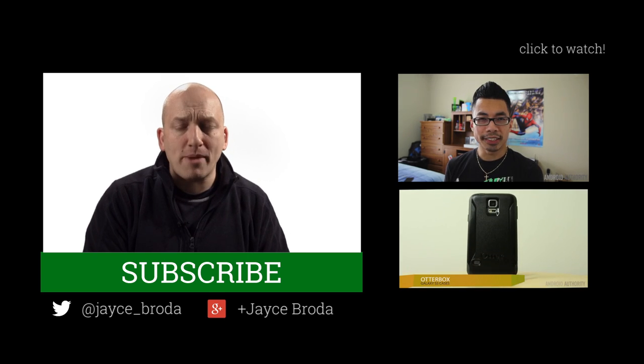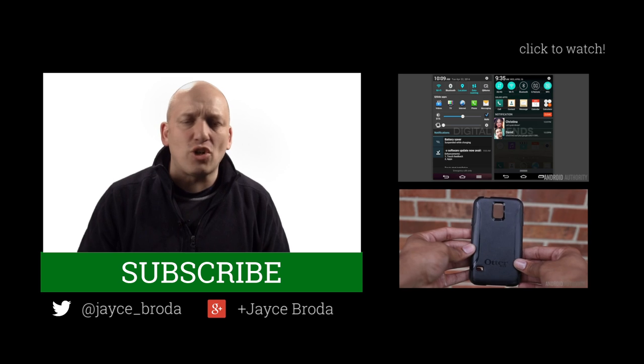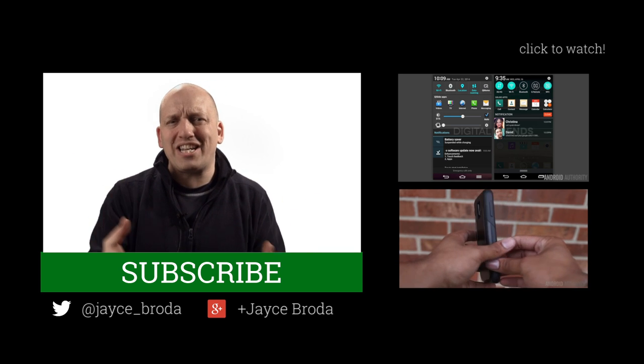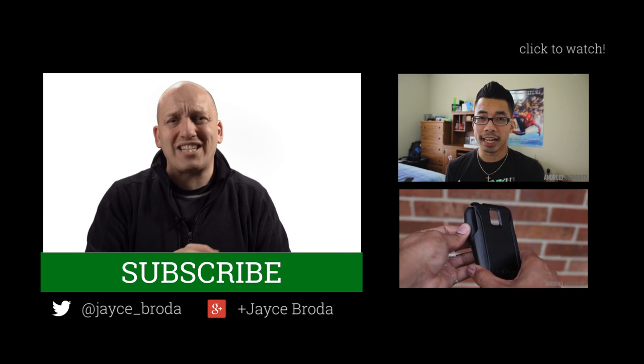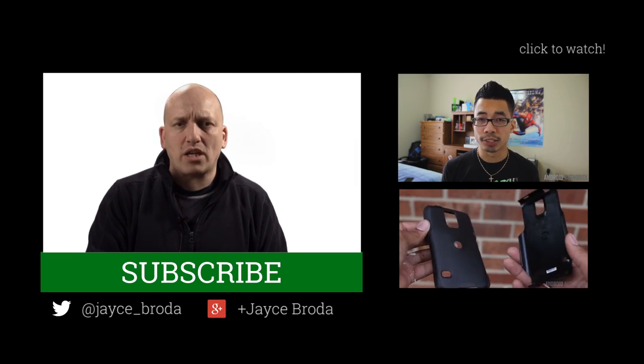Thanks for watching Android Weekly. My name is Jace. Connect with me on Google Plus or Twitter. Don't forget to put your comments and questions in the Android Authority forums — you might win a t-shirt or even a $50 Google Play card. Don't forget about my brothers in Android: Joss, Joe, the tech ninja Kevin, Lon, and Chris. I shall see you next week on Android Weekly.